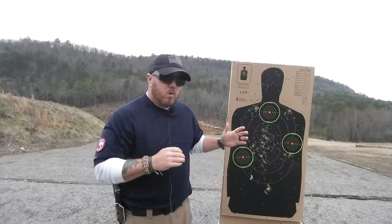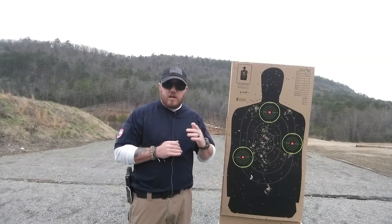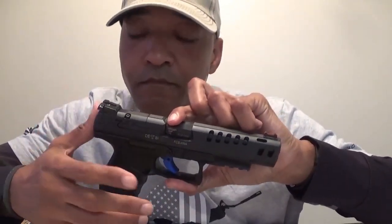Now that we've shot the drill, we're going to send it over to our buddy Michael Whitland with MW Tactical. He's going to give you the instructional part and go through a little more about reset. Focusing on the reset is something that can take some getting used to.